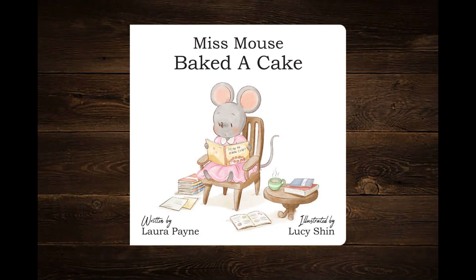Miss Mouse Baked a Cake, written by Laura Payne, illustrated by Lucy Shun.